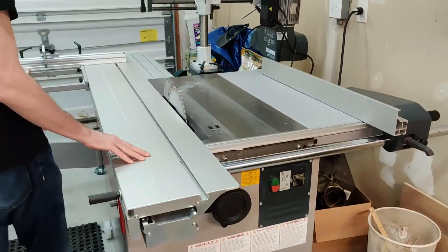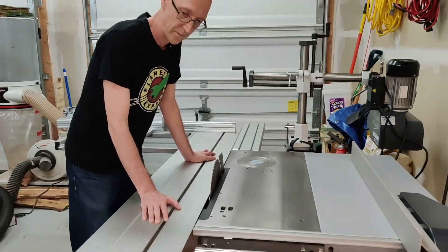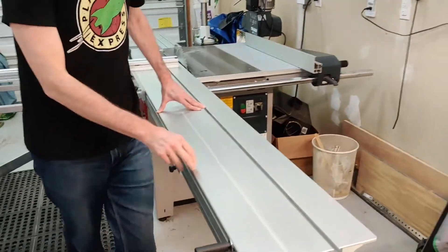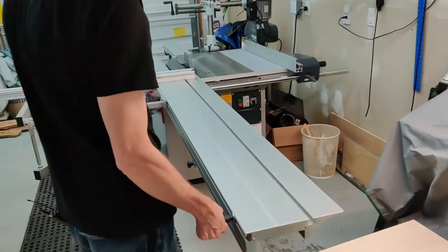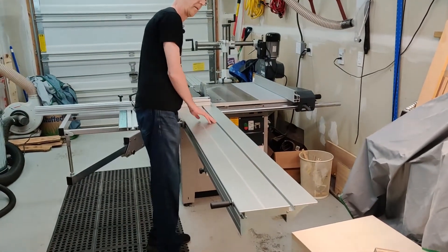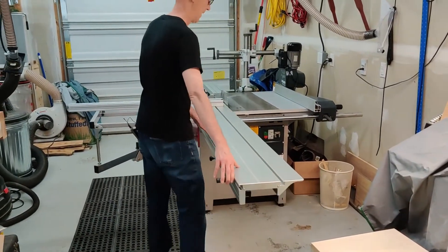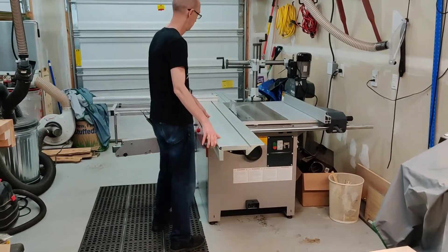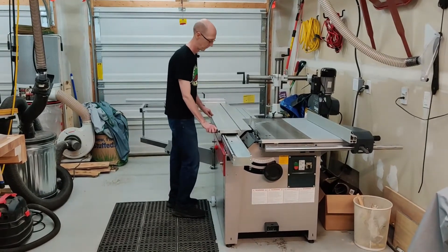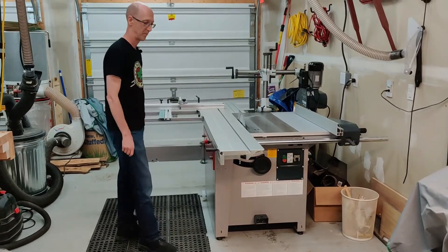The best part, of course, and what makes this a sliding table saw, is the sliding table. It goes all the way back — this is a 6.5-foot table so I can get a full, pretty much a 6.5-foot cut. If I push this all the way to the end and run my board all the way to here, that's almost 6.5 feet. It does come with a locking mechanism so the table will lock in a particular position.